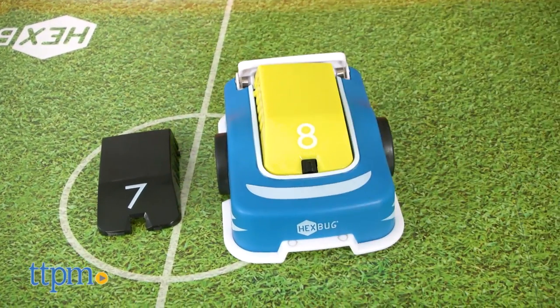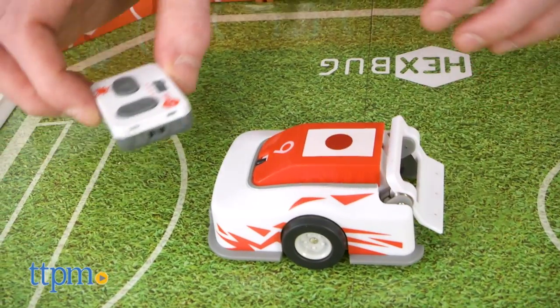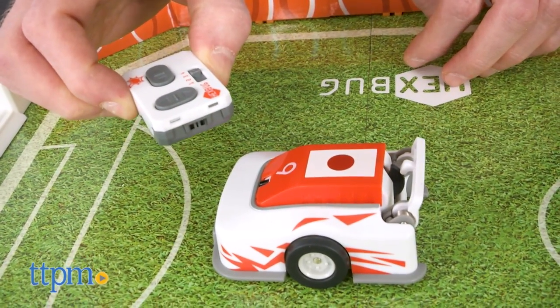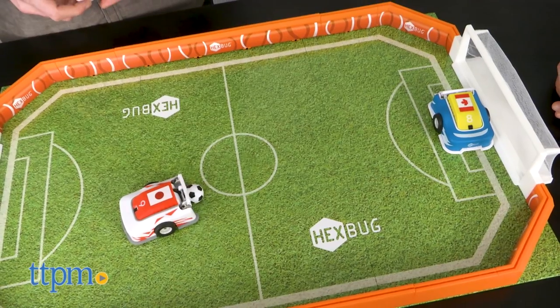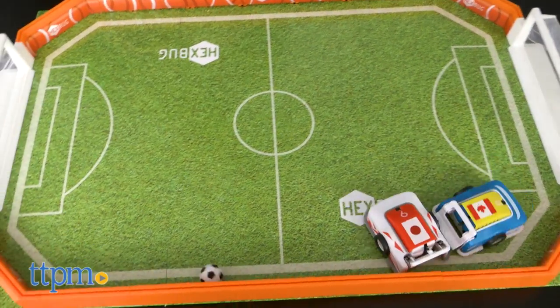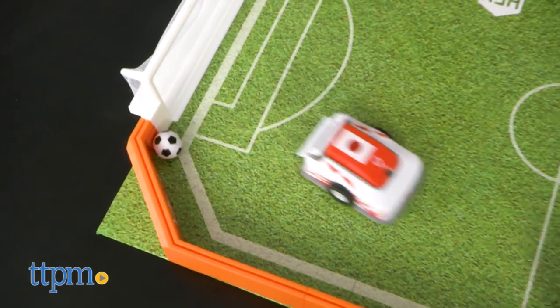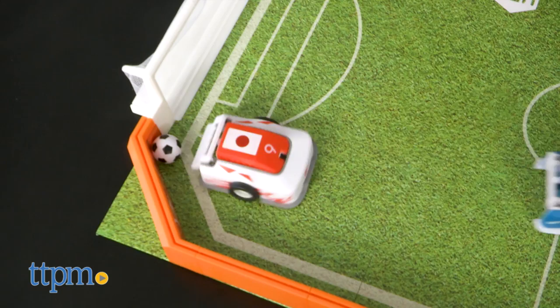You will need to pair your controller and robot. Once paired, turn on your athlete. The controller is fairly simple: left, right, forward, and reverse. And since it's soccer — or football depending on where you live — you will need to kick the ball. Press kick once to lower the robot's foot and then again to release the ball.